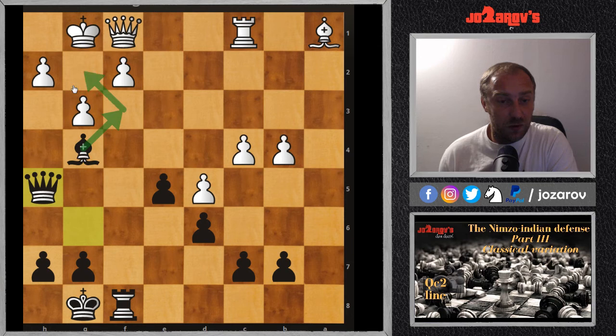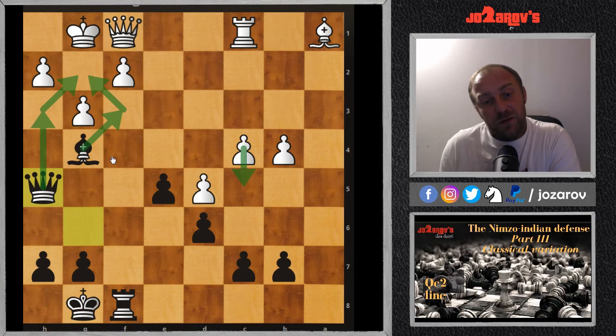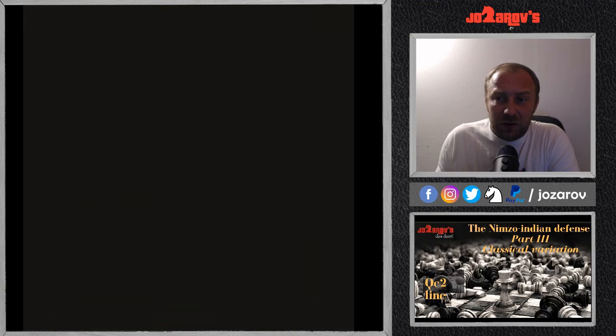After Rc1 was played, Nxe2, Qxe2, then Bg4, Qf1, Qh5 — white now has a weird position having lost the light-square bishop. White now has light-square problems, and black won the game very nicely. White still has some counterplay with c5, but the light-square weaknesses were too much to handle.